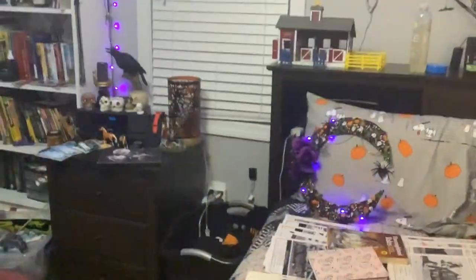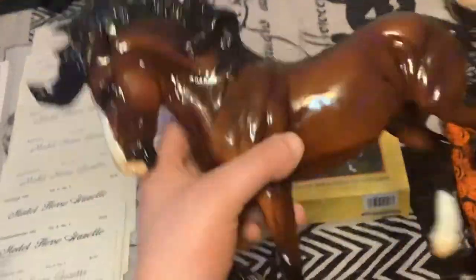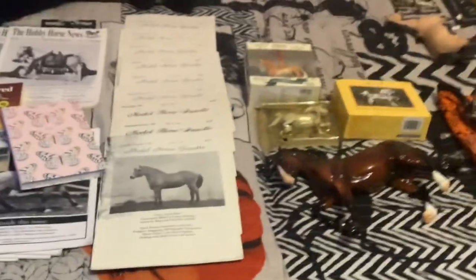That's pretty much everything I got at the swap meet, plus my Bolero model that literally came the day before. I was going to do an unboxing video, but I got a little impatiently excited and just had to open him. So that's everything I got. This is Anna Page, aka Hunter Lodge Stables, out — till next time, bye!